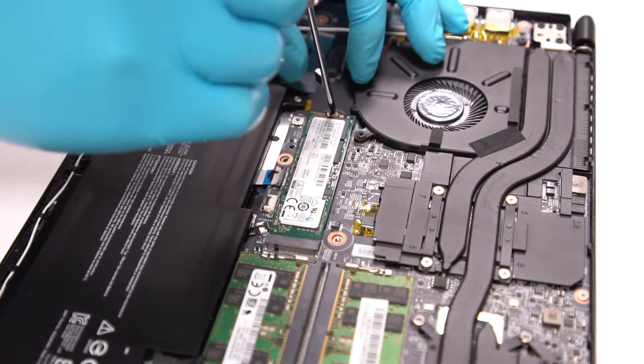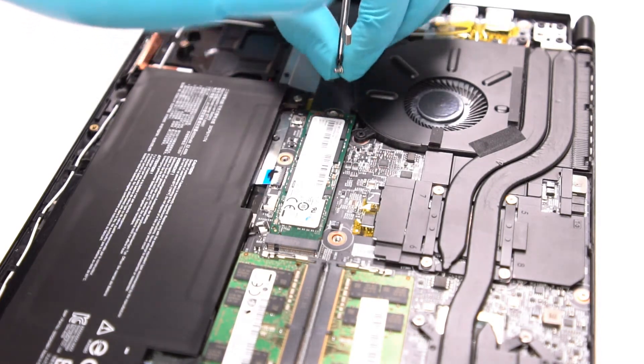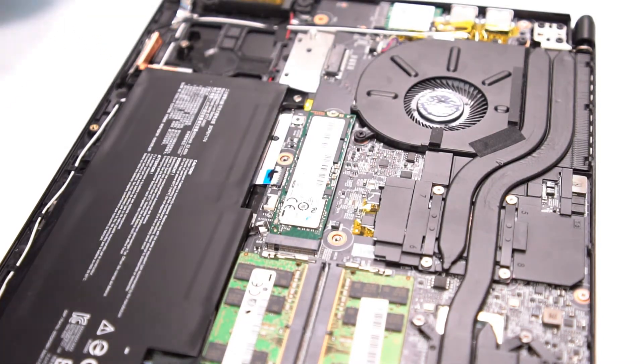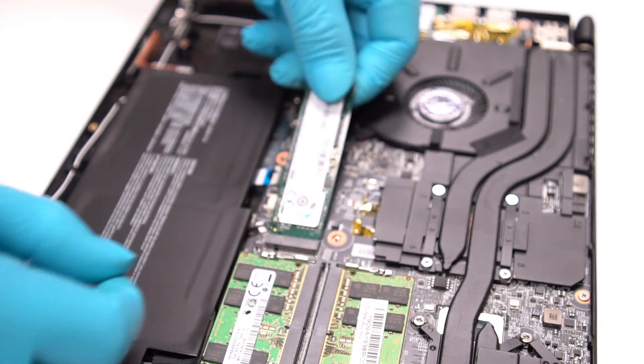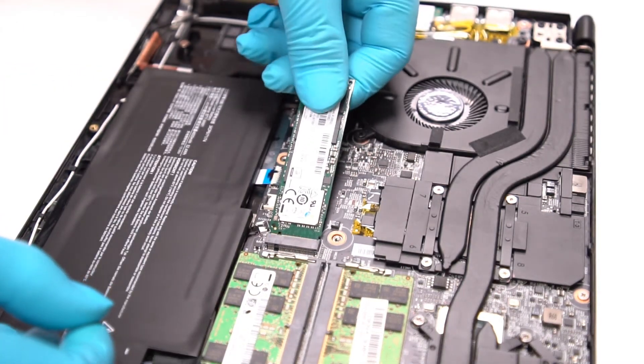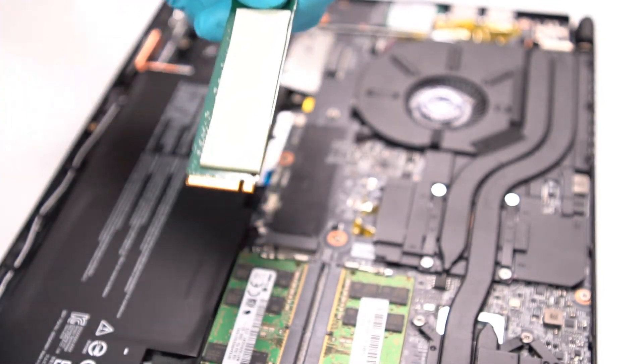To remove the SSD, first we have to remove the screw. After the screw is removed, unplug the SSD with the angle that is above 45 degrees. Check if the thermal pad is attached properly on the side that touches the motherboard.